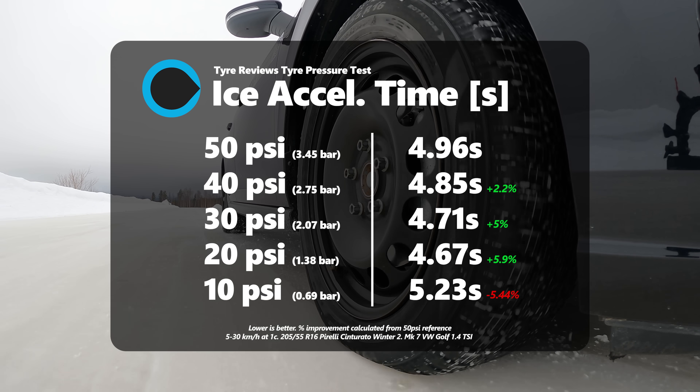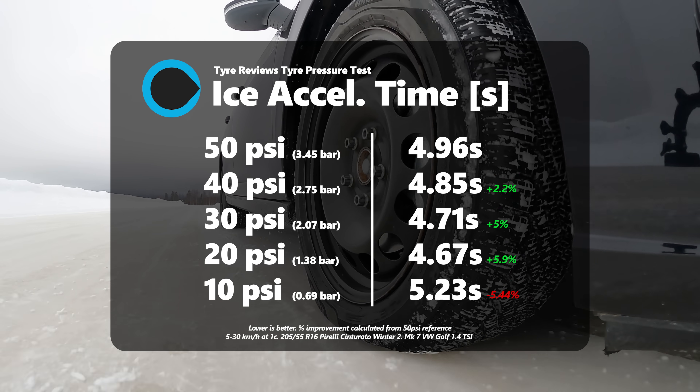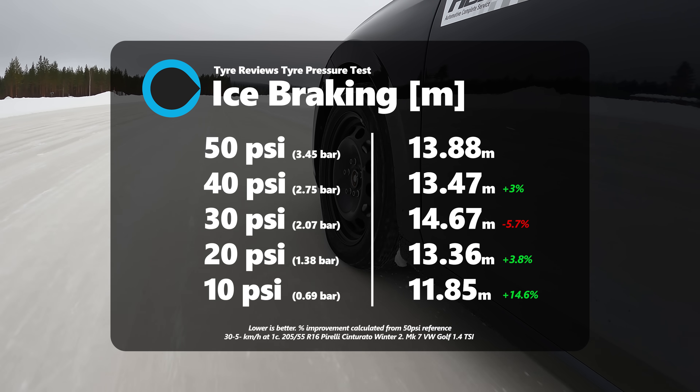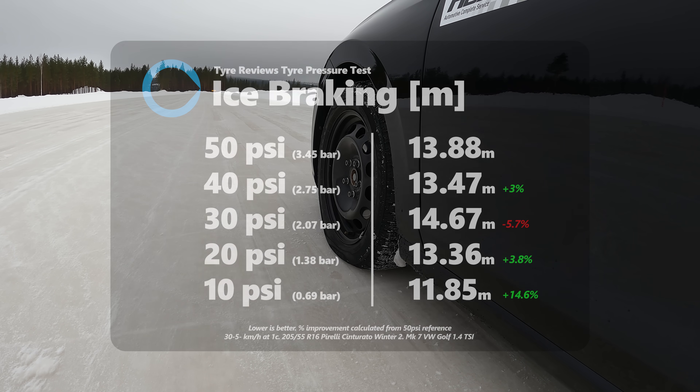We have a clear trend that lower pressure is better in snow — but I went and did ice as well. Ice is very difficult and once again proved to be surprising. For traction there was a small improvement between 50, 40, 30 and 20 PSI — so 20 PSI offered better traction than 50 PSI. But when I got to 10 PSI, even subjectively, I could tell it wasn't as good — and it ended up being the worst traction of all five pressures. For braking on ice: 50 to 40 PSI got better, 40 to 30 got quite a bit worse, 30 to 20 got better again, and at 10 PSI braking got significantly better. So we have an inverse trend at 10 PSI: traction significantly worse, braking significantly better. Ice is so complicated I'm not even going to try and guess why.